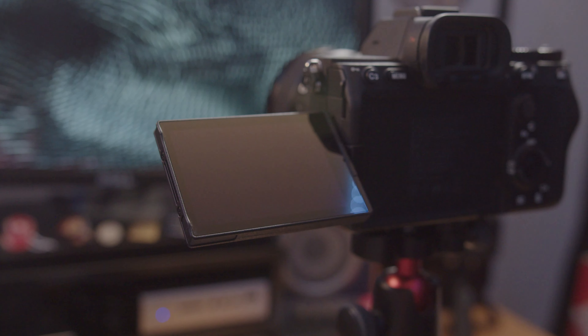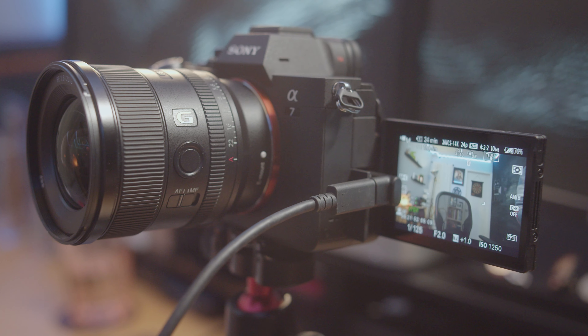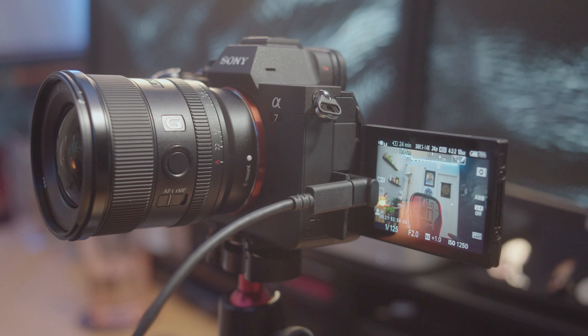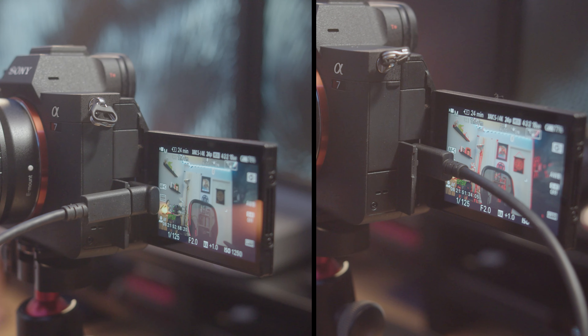One more little tidbit: one of the cool things about the a7IV is the flip-out screen, which I'm using right now. However, when you have the camera facing you with the screen flipped out, all the connections are in front of the screen so you have cables running through your frame. What I did to reduce that is get a right-angle USB adapter, so the cable goes downward instead of directly across your frame. It's just a simple quality-of-life hack.